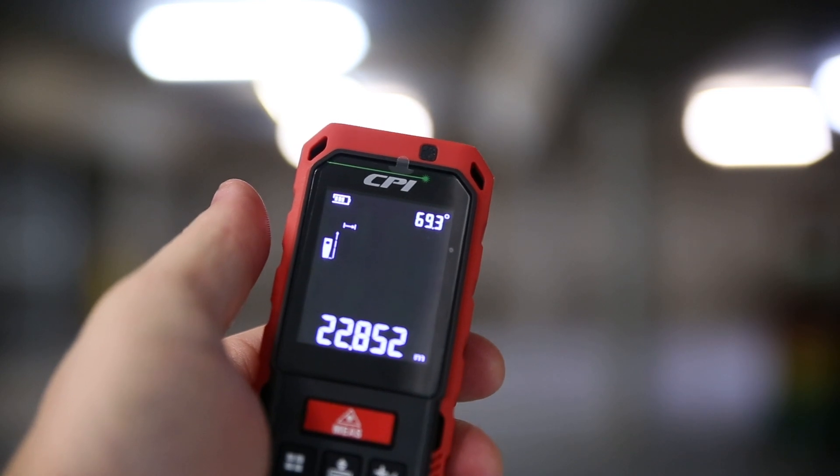There are two versions of the green beam distance measure from CPI — all the same features, the only difference is the maximum range of 60 or 80 meters. Pocket size time savers with pinpoint accuracy — that's the CPI green beam laser distance measures.